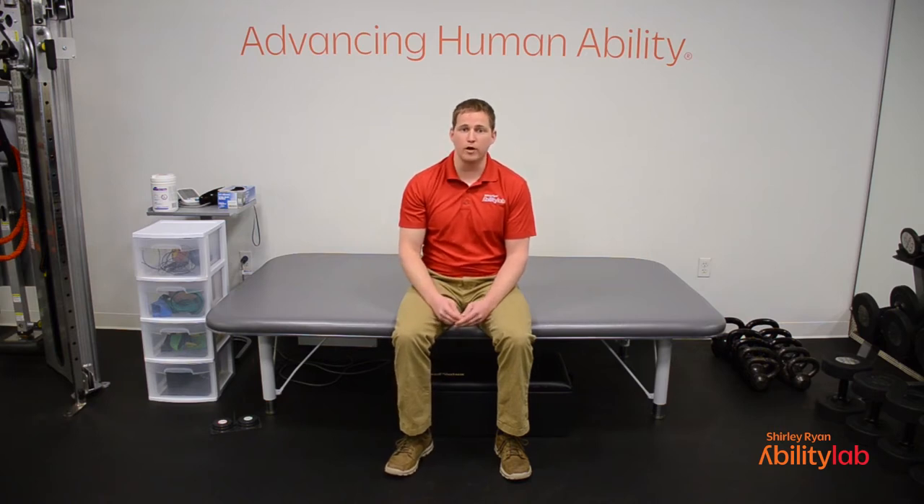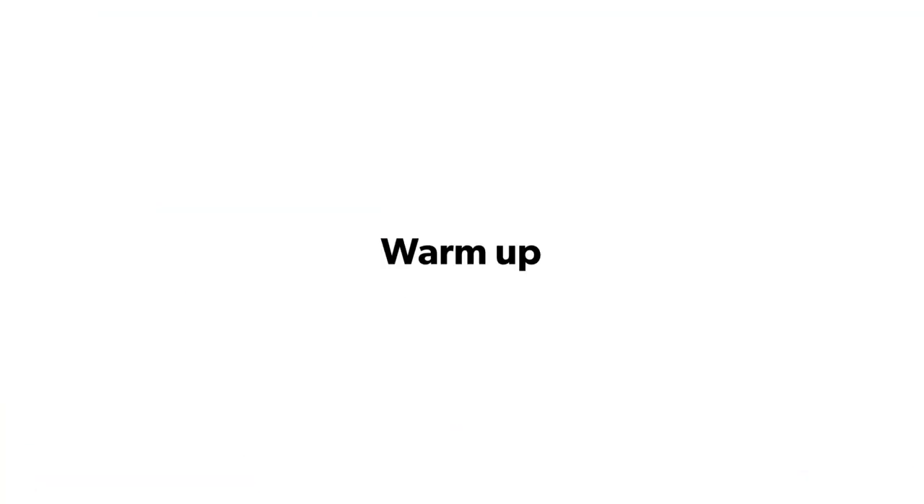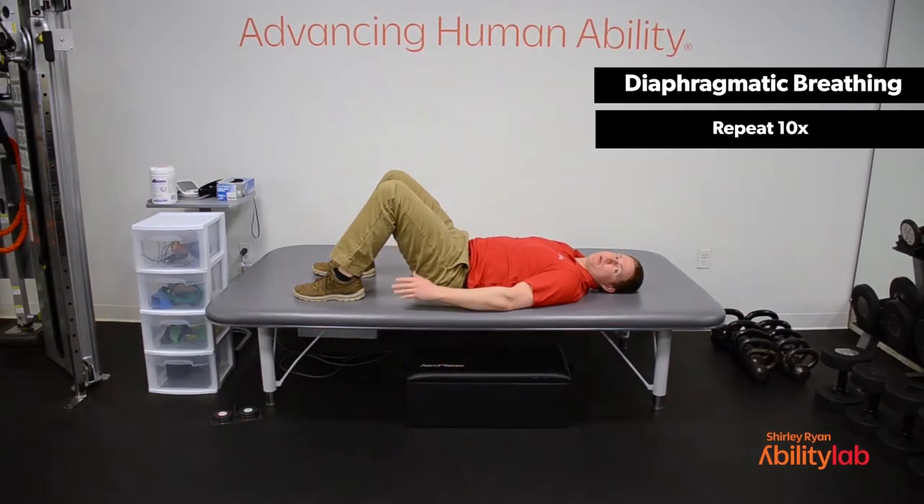I hope you enjoy following along. We're going to get into our first position, which is going to be supine. You're going to be on your back with your feet flat on the ground and your knees bent. Here we are in the supine position for our first exercise.